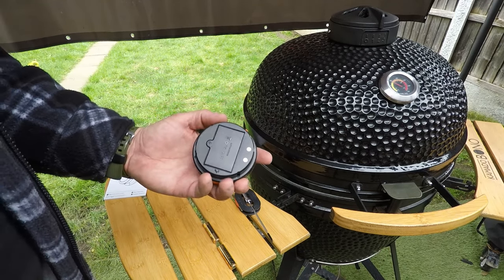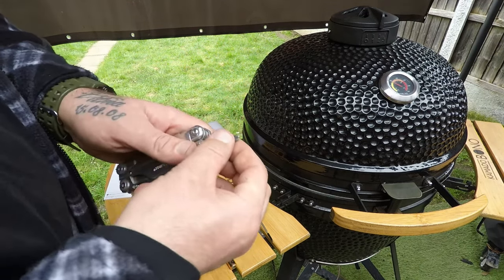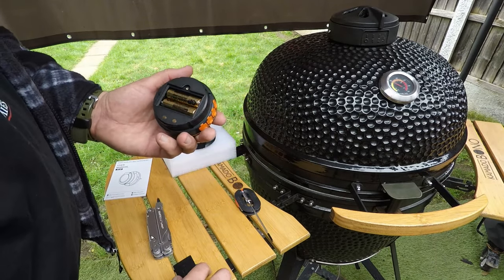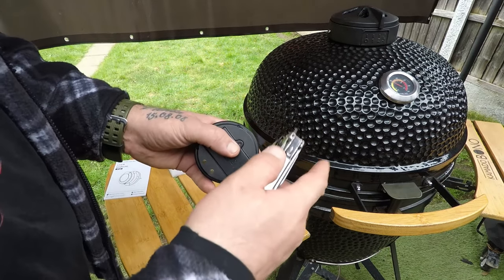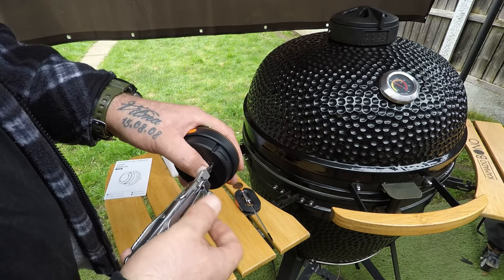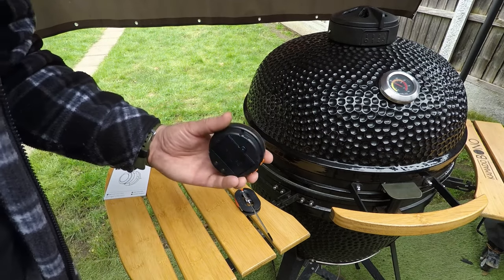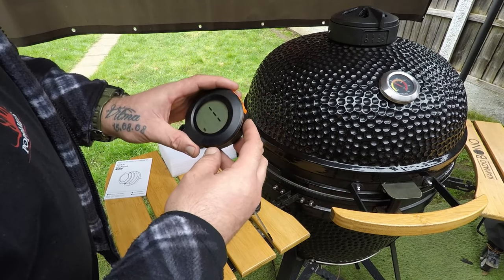Let me grab my trusty Leatherman. I might need to change the tip on that. Let's put the batteries in. To be honest, I do like that it uses batteries — with this sort of thermometer, let's say you forgot to charge it and you're in the process of cooking, smoking your meat, and the thing dies. You just quickly swap two double-A batteries and you're good to go — quick and easy change.